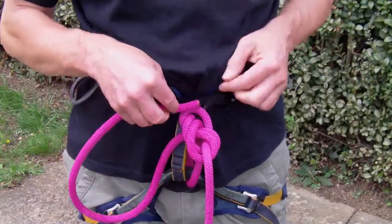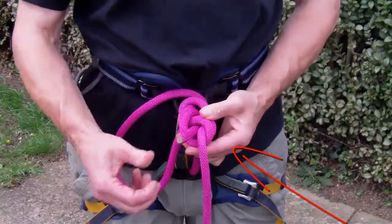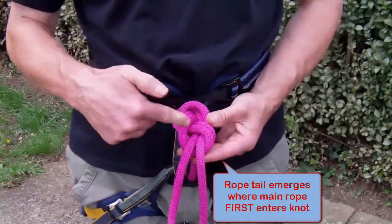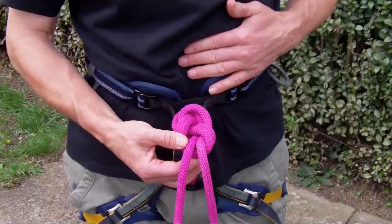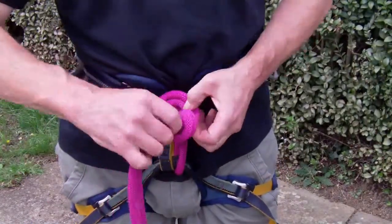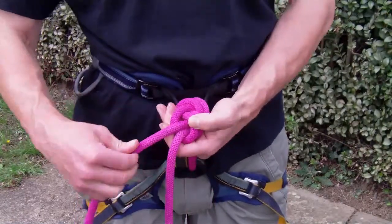End of the rope again, it follows through and then it will emerge from the knot at the same point that the main rope went into the knot. It's important to tidy the rope up so it lies nice and neatly through the knot.